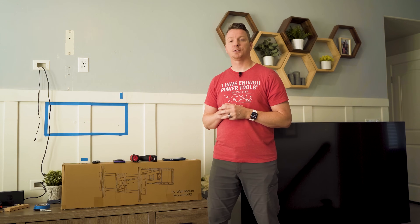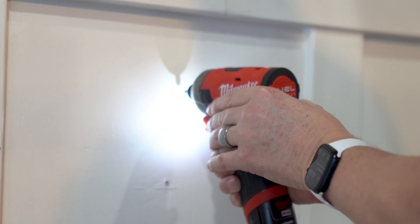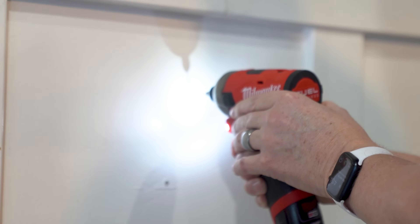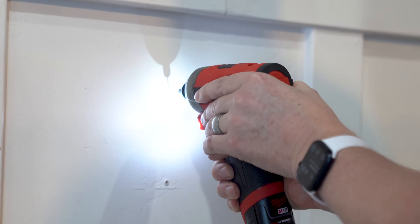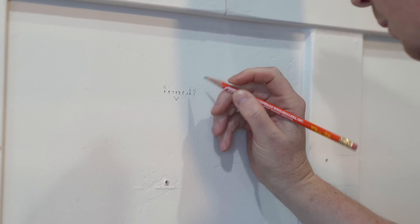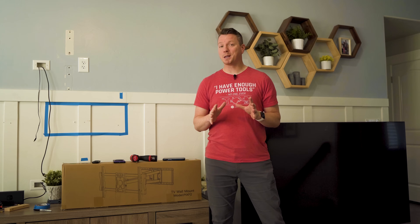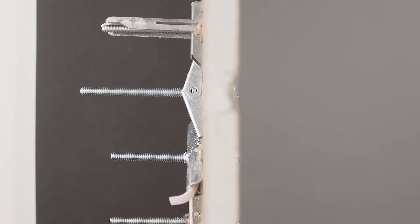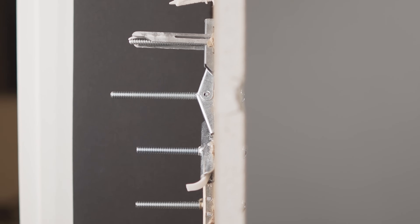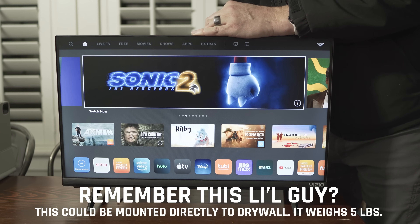Another method that doesn't involve a stud finder — or that helps you pinpoint things once you've found a stud — is to use a tiny drill bit to drill small holes. You want the smallest drill bit you can get. You'll notice pretty easily whether the bit penetrates into wood or just sinks right through past the drywall. By drilling a series of small holes, you can find the exact center of the stud, knowing it's about one and a half inches wide. You can spackle over all of this after if you need to.